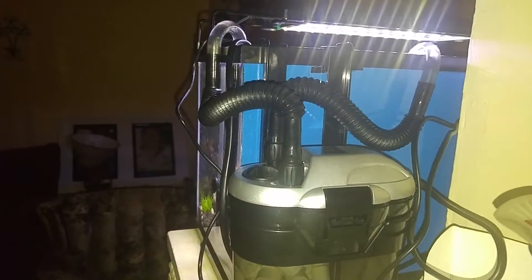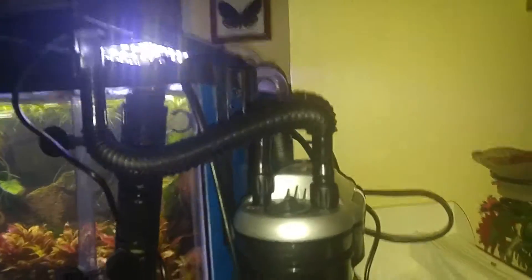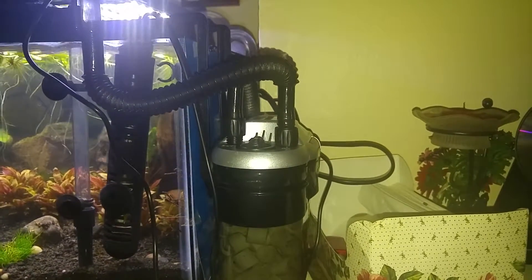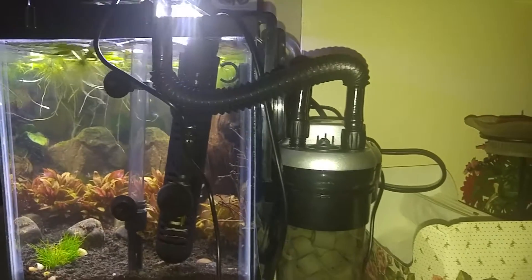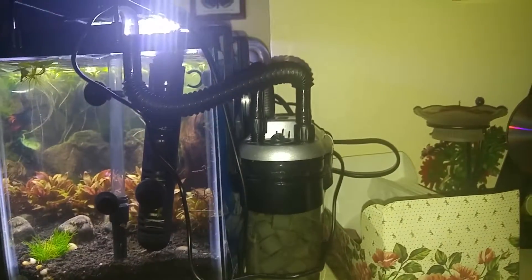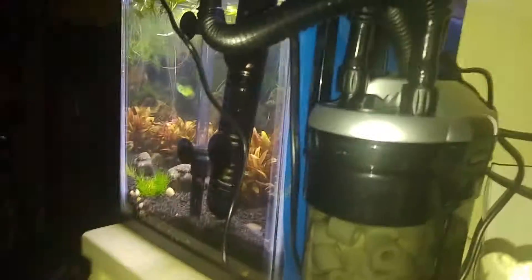That's my setup — very, very effective. It keeps my tank so clear. I haven't shown you guys my betta tank yet; it's planted and everything. In the next video I'll show you, but anyhow, that's the setup for my filter. It's kind of a hidden secret of mine.